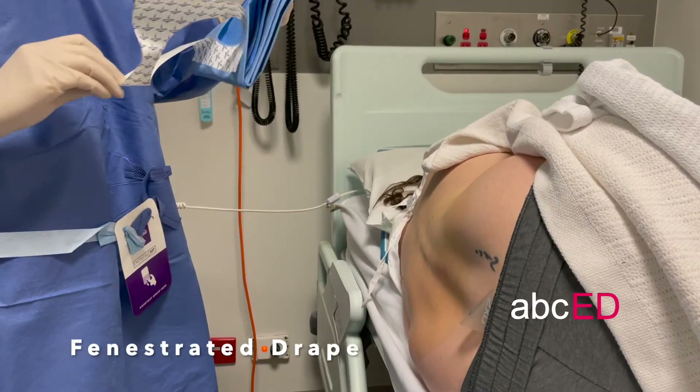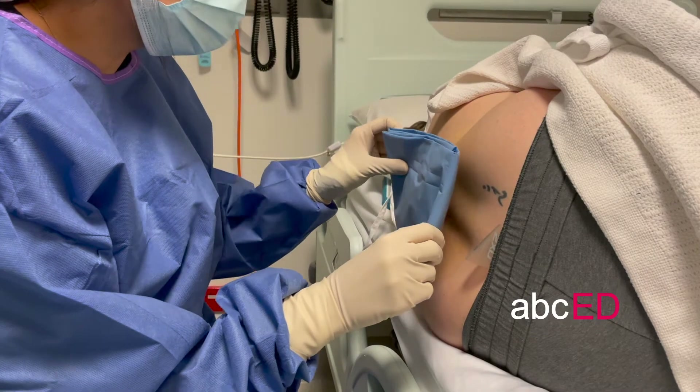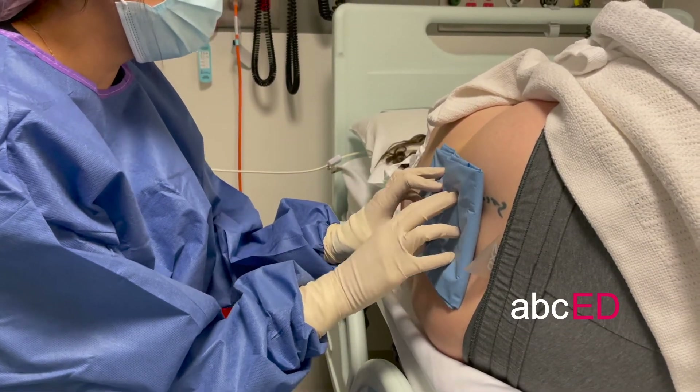The fenestrated drape is the best. Put the opening over the target area and then open the drape.